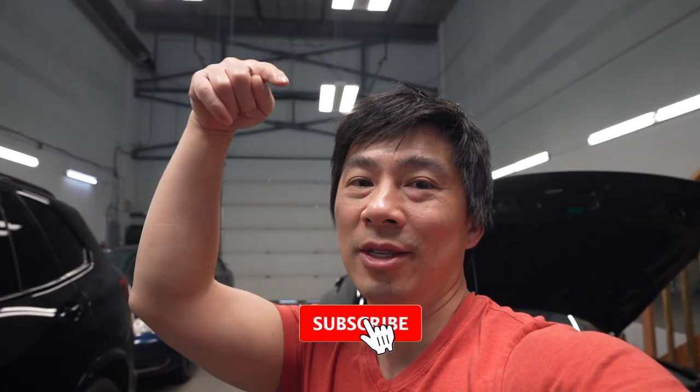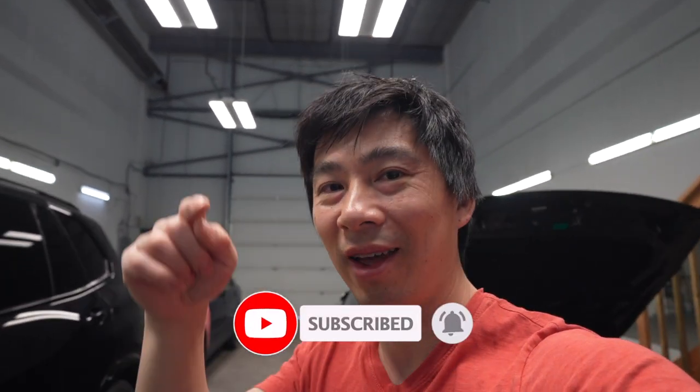Hope you guys enjoy the vlog this week and found the ethanol content tester useful for all you Canadian guys. Hope you guys enjoy the long weekend by the time this vlog is up. Don't forget to smash that subscribe button, turn on the notifications, and we'll see you guys in next week's vlog. See ya!